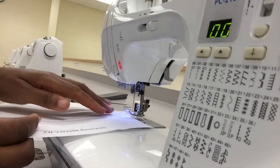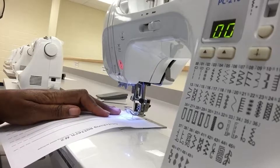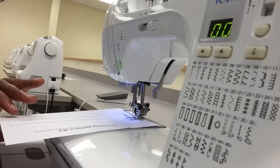Just like you did in the first one, you're going to put your fabric underneath. You're going to use the hand wheel to put your needle at the beginning of the line. Place your presser foot down without making noise, and then you're going to move forward.